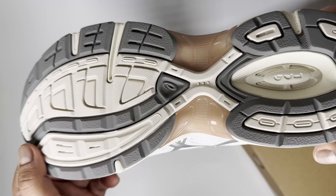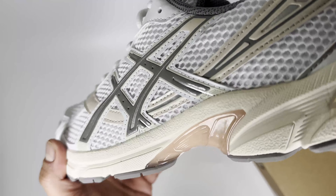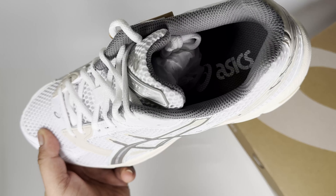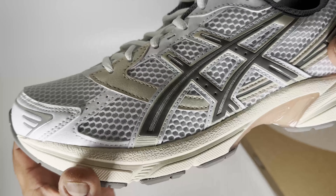It looks very cool in my opinion, and I also like the fact that it's got proper insoles — it makes a real difference to the shoe. It's nice and breathable as well, so it's definitely worth checking out if you can.